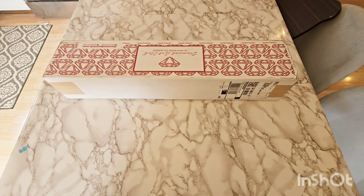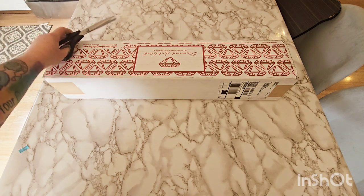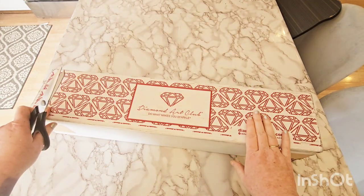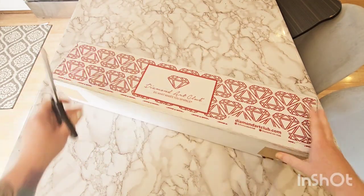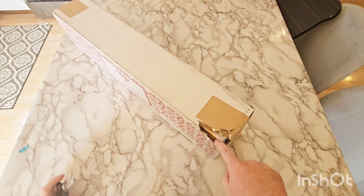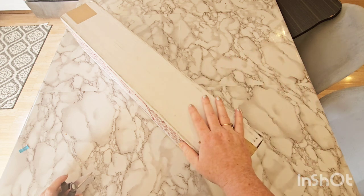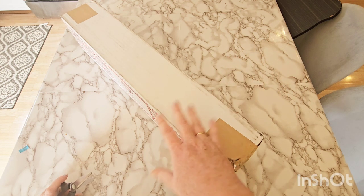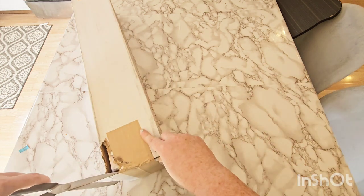Hey everyone! Welcome to Diamond Painting with Tessa. I got a Diamond Art Club package today, and there are two diamond paintings in here. Looks like it got a little chewed up, but the diamond paintings inside are perfectly fine. We're just going to open one on this video, and then I will open the other in a future video.